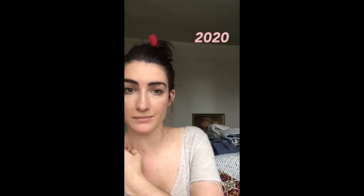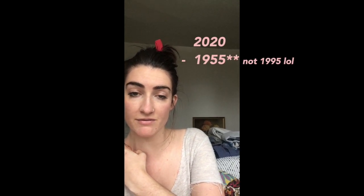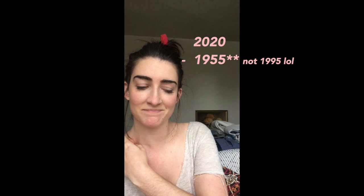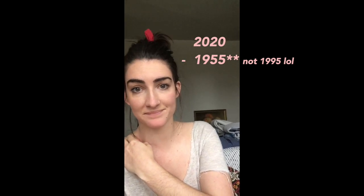Philip was born in the year 1955, so if we do some simple math - we take our current year of 2020 and subtract his birth year of 1955 - how old is Philip Tafe? 65. If you do the math he's 65 years old, so not really old at all.